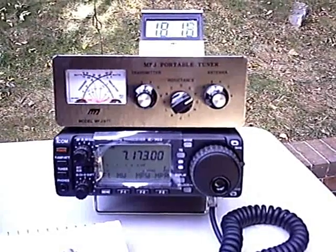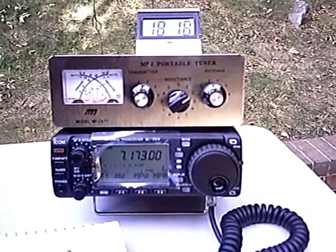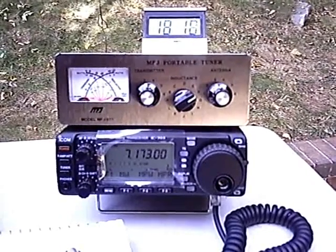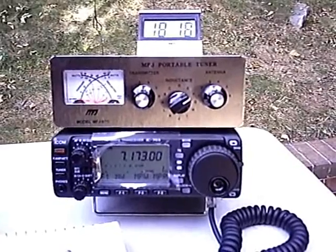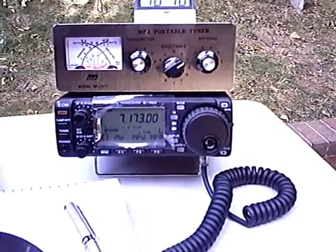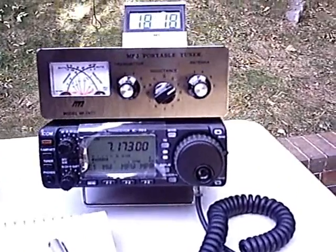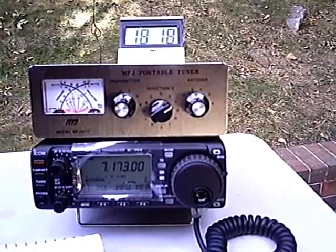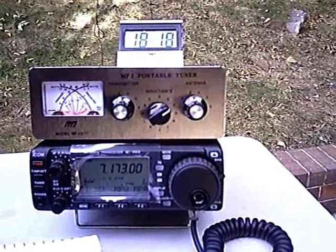Hi everyone, this is AI4QT back again. Here's a new addition to my radio HF collection. This is the ICOM 703 Plus and I'm really having a lot of fun with the rig. I recently purchased this from Ham Radio Outlet and like I said, it's a fun radio to use.